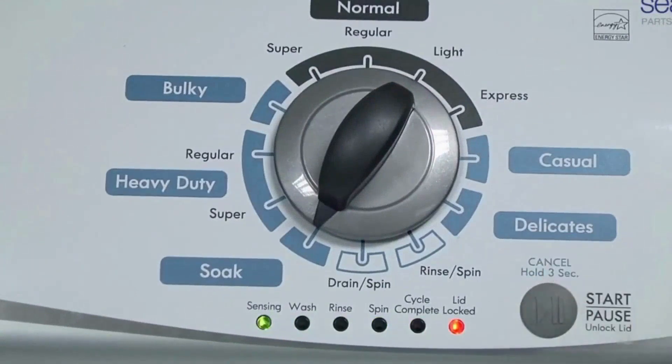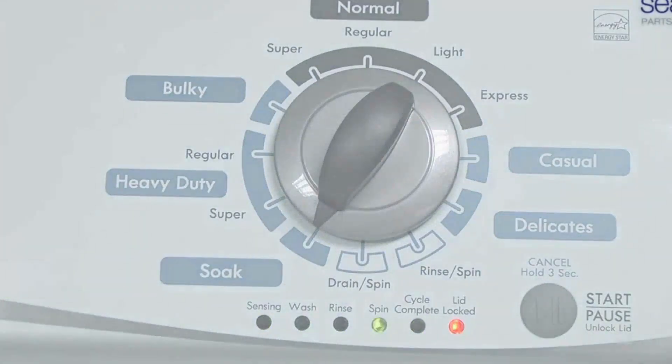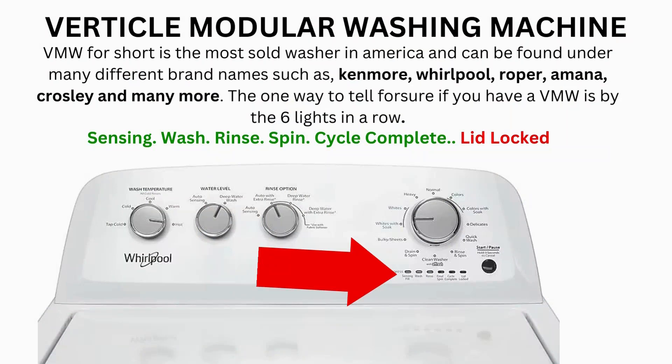It then begins the calibration cycle, which runs for 2-3 minutes as it checks all the cycles and functions on your machine. When the calibration cycle ends, if all goes well, the lid unlocks and the washer shuts off. Now try your washer to see if that solved your issues. If not, continue to the error code video.